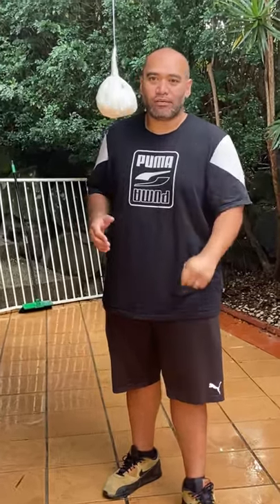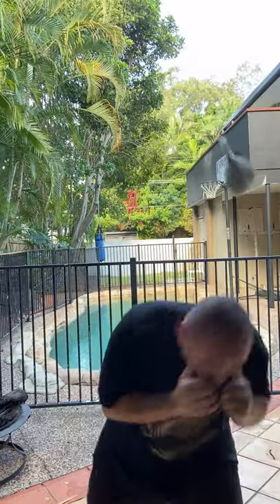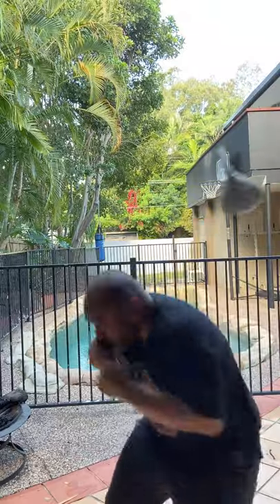Slip bag drills for beginners, part one. Keep your knees bent, keep your feet planted, and you want the slip bag to be lined up right with your forehead.